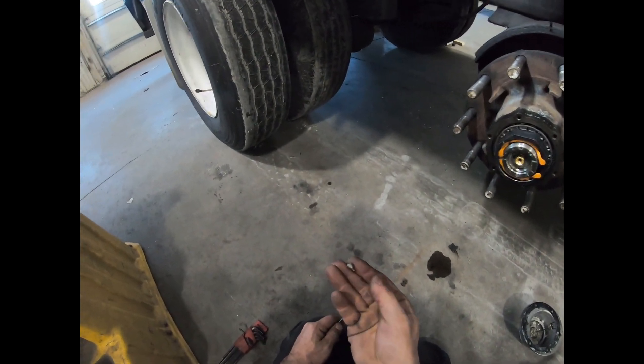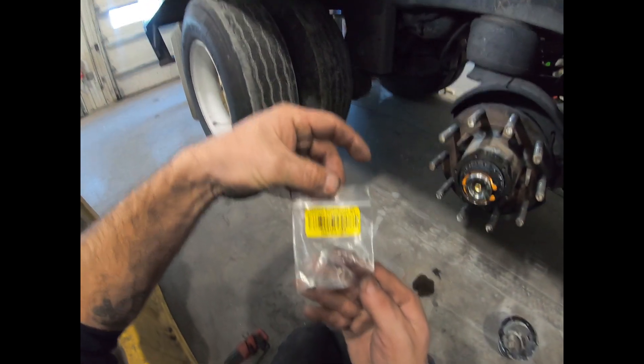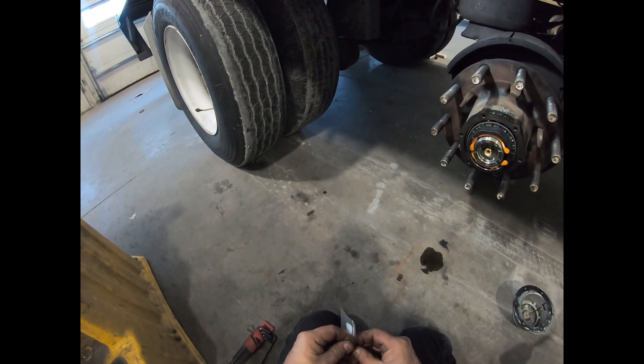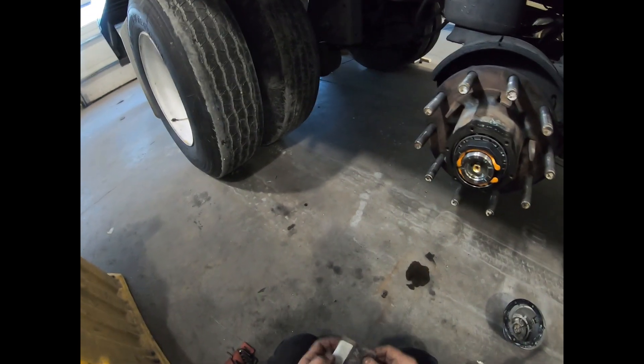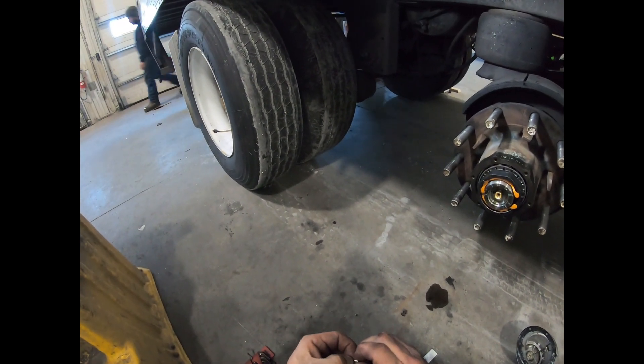It melts at around 350 degrees — I'm not certain where I read that — but it's basically designed to melt out before wheel end temperatures get too hot and you have damage to the spindle or to the bearings. That allows air from the pressurized axle to escape out through the hubcap vents.